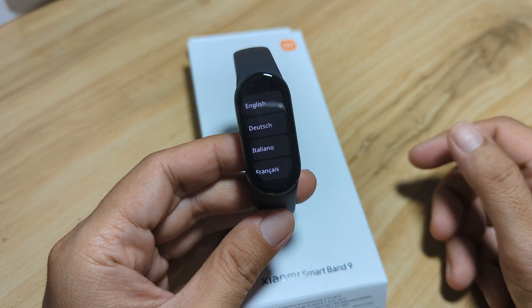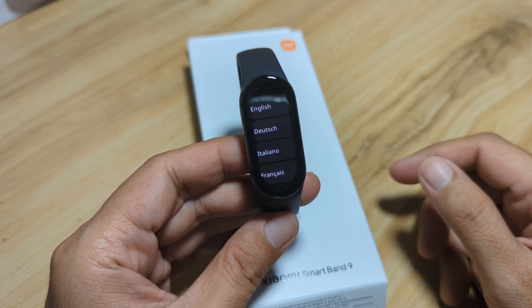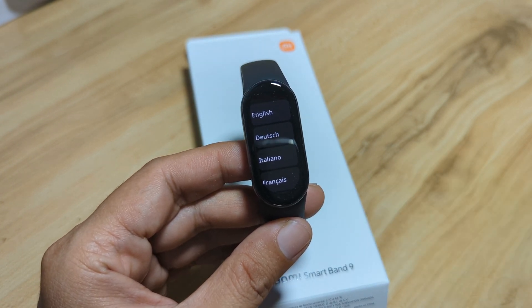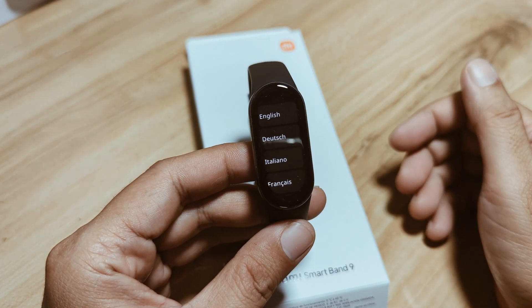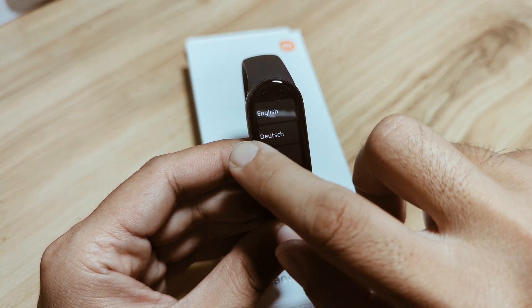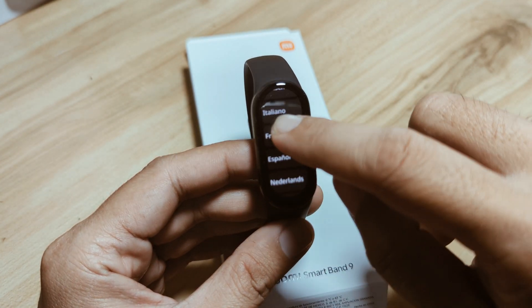If you don't know how to pair it or if you are struggling with pairing the wearable, watch this video again, like, share, and subscribe to our YouTube channel. Okay, so let's start and pair our wearable. When you activate your fitness tracker you have an option here to pick your own language.